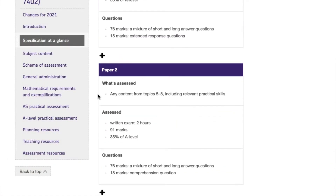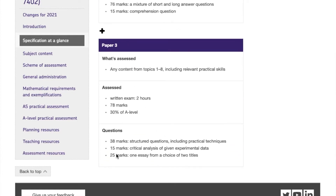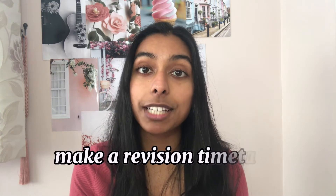My next tip is sort of two tips in one. Firstly, you need to know what each paper contains. With AQA, when I did it, I had paper one, paper two, and paper three, and the content in each paper was slightly different. Paper three had a completely different style of questions as well. While you're revising, you need to know what you're actually revising for — what's going to come up in the exam that you've got next. Knowing what's in each paper is going to help you plan your revision timetable. The first step of making a revision timetable is knowing your exam timetable — it is so important that you know what to expect.